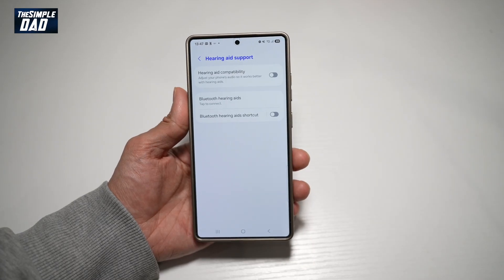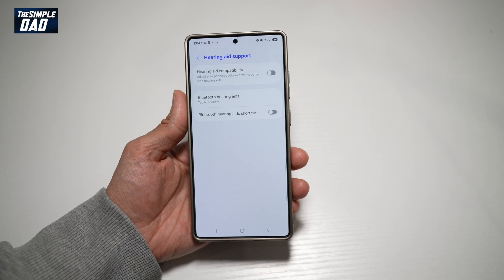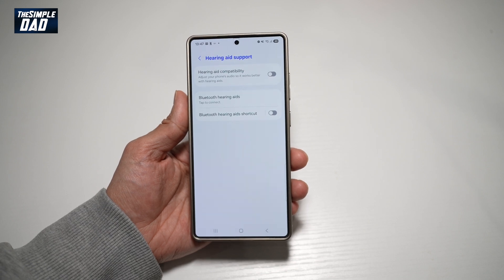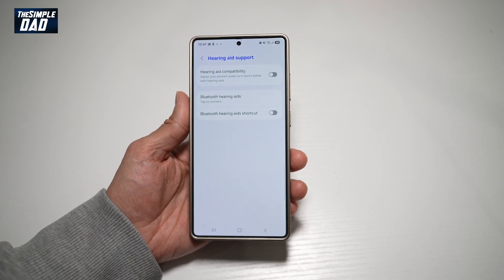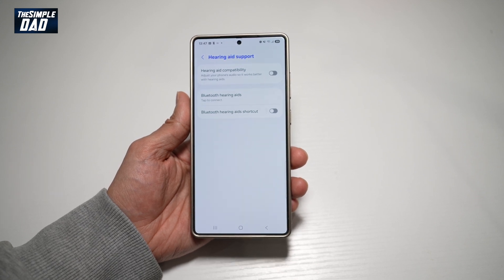Hi everyone, welcome back. In this video, I'll show you how to turn on the hearing aid compatibility feature on your Samsung S25 Ultra. So if you wear hearing aids and you want to adjust the phone audio to work with your hearing aid, let me show you how to turn this feature on.